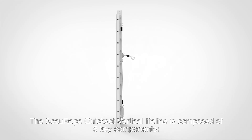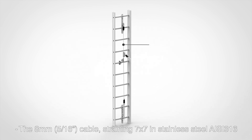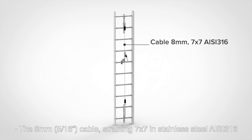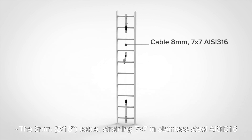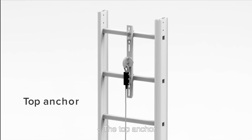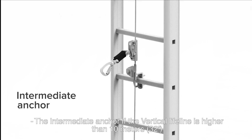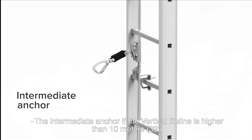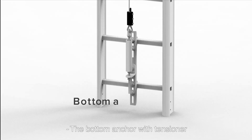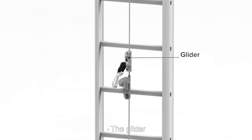The Secure Rope Quickset vertical lifeline is composed of five key components: the 8mm 5x16-inch cable straining 7x7 in stainless steel AC316, the top anchor, the intermediate anchor if the vertical lifeline is higher than 10m (32ft), the bottom anchor with tensioner, and the glider.